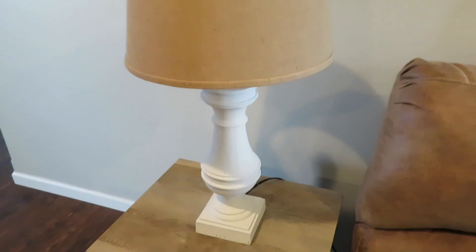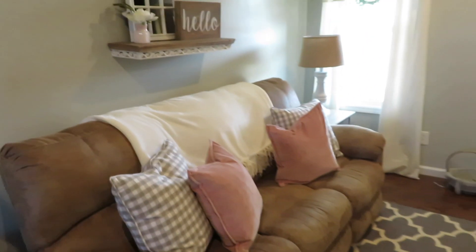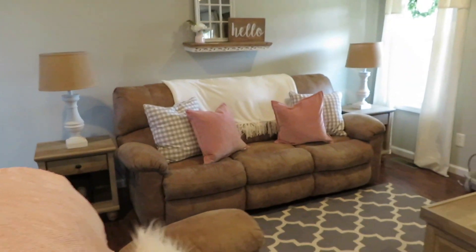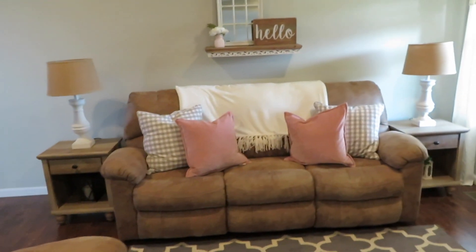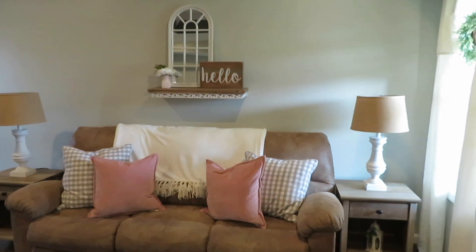That is it for this little project and I'm really happy with how it turned out. Here is the finished look — I went ahead and put them in the living room, which is where they were originally. I like the height of them. I think it really looks good with the white — it brings out the rest of the white in the room and brightens it up a bit.